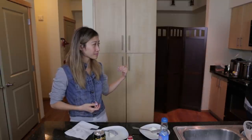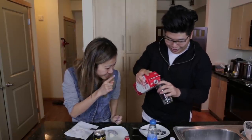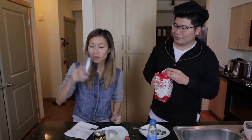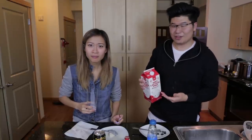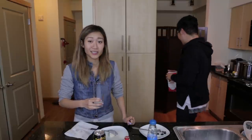Tim offers Linda a shot of lactose-free milk to try it straight. They smell it and check the consistency. Linda is blown away - it's way better than regular milk, like a new milk she's never seen before. Tim jokes it's hashtag not sponsored by the milk company, but it should be.